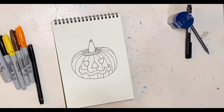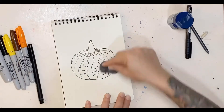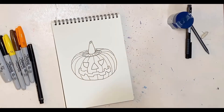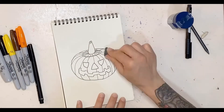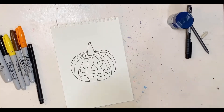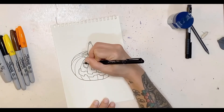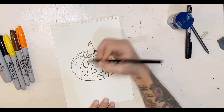One of the fun things about jack-o-lanterns, just like in real life, is you get to pick the type of face you put on the pumpkin. I gave it a kind of happy-ish face — it's not quite angry malicious pumpkin, but it's not really happy-happy pumpkin either. It's right in between.